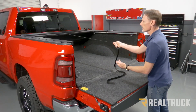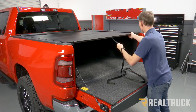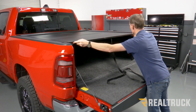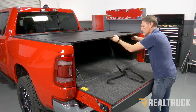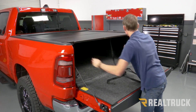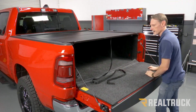Next, pull the cover through the rails all the way to the tailgate. Once we get to the back, we still need to adjust it side to side — make sure it's centered in the rails, then bring the inner rails in to where they just about touch the cover. We want a little bit of movement side to side in those inner rails, but make sure the rails are centered and the cover is centered in the truck, then tighten down the inner rails.